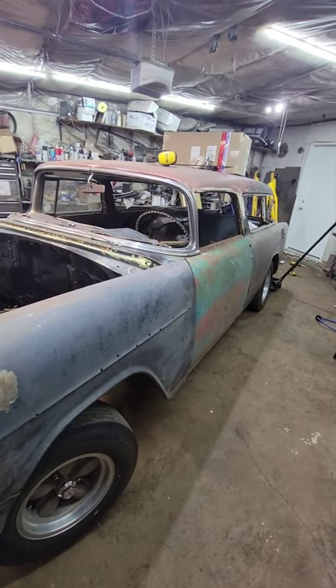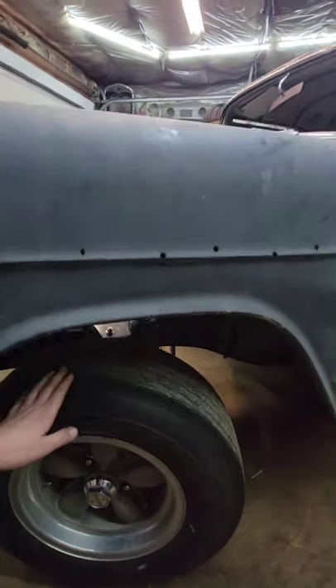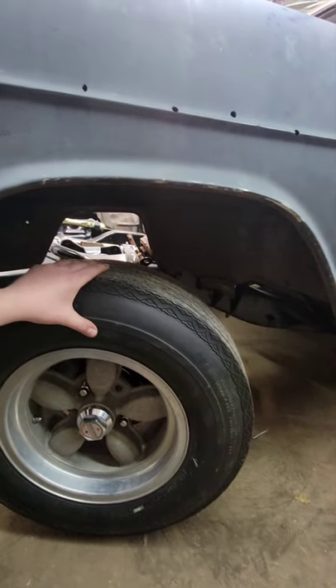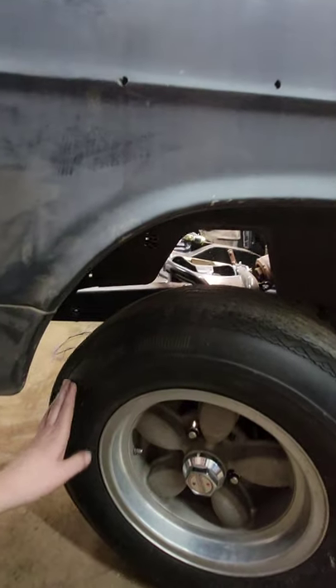I just want to take a minute and talk about how much I love old-school tires. These old bias plies just look cool. These are probably four years old, still holding air, all cracked to hell. They just have this cool shoulder on them.